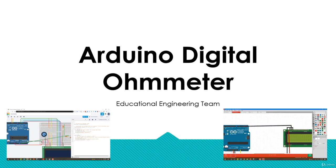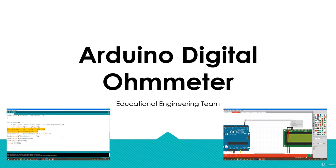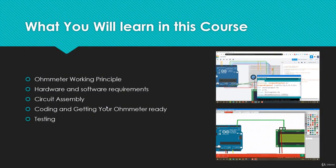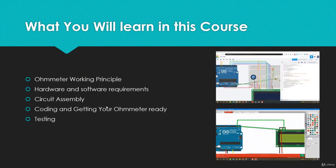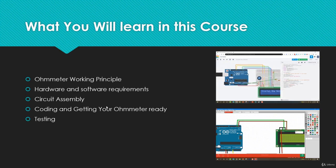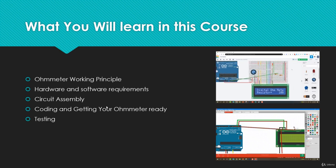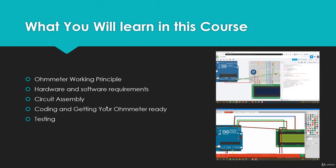When you join this course, you will get to know how an ohmmeter works — we will talk about the working principle and explain it in a step-by-step manner. Then we will talk about the hardware and software requirements. If you are satisfied with simulation, that's okay and we will cover it in the software requirements, but if you want to do it in practice, we will explain the exact hardware you need.